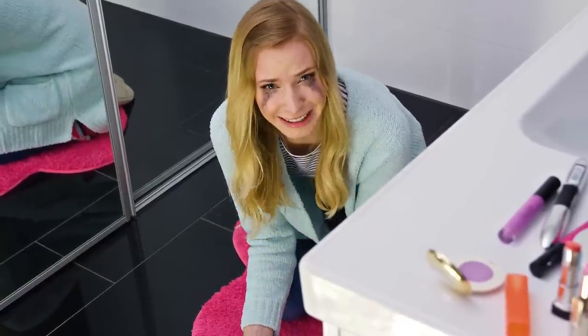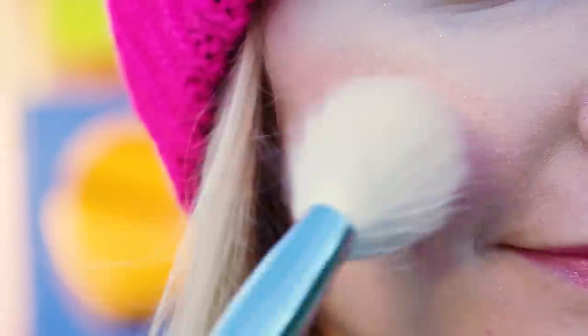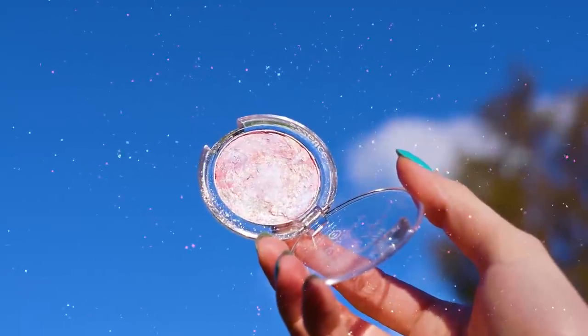It was my favorite! Don't cry, we're gonna fix it! I'm not just gonna show you how to fix a broken eyeshadow or blush — instead I'll show you how to make something way more awesome out of it. We're making a pink galaxy blush!